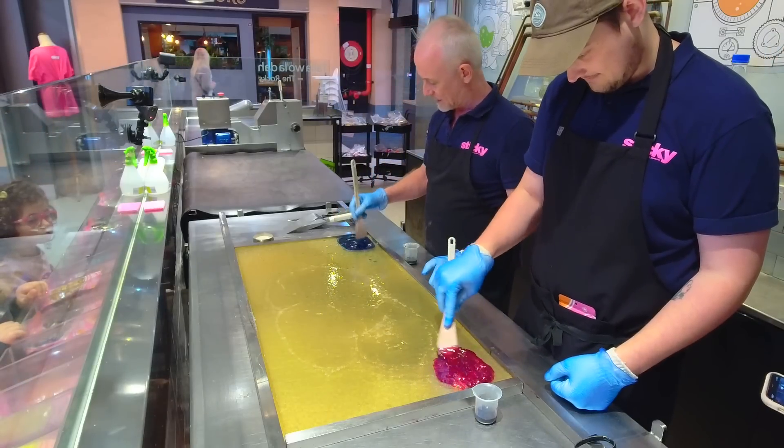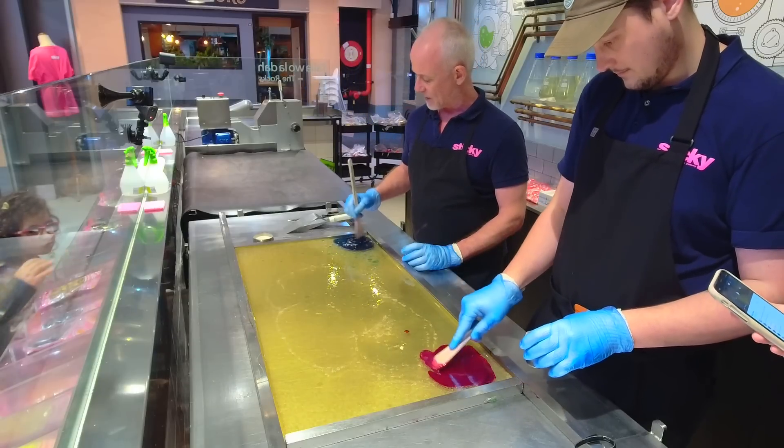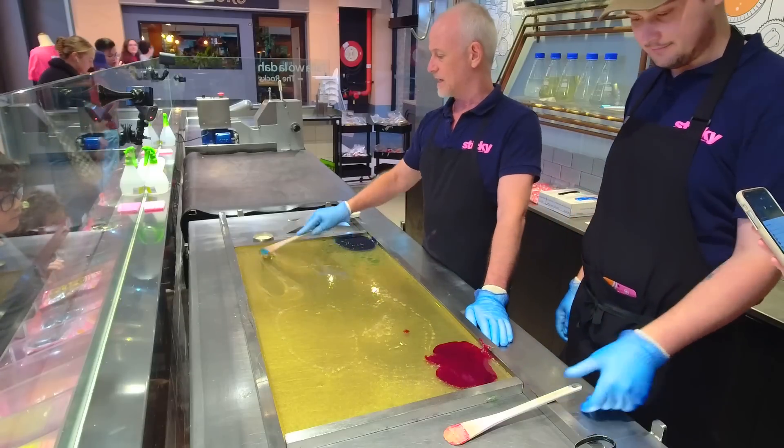Just a little corner like this. You can see how hot the candy is when we add our color. The color is water-based so it just boils instantly. So we're going to let our candy cool just a little bit.